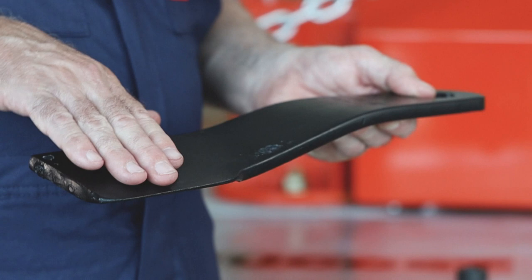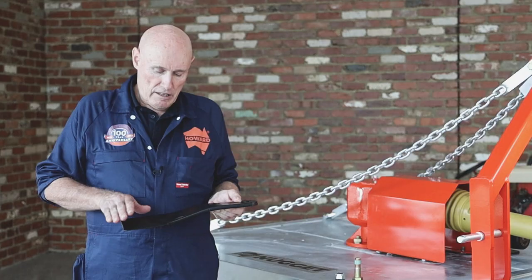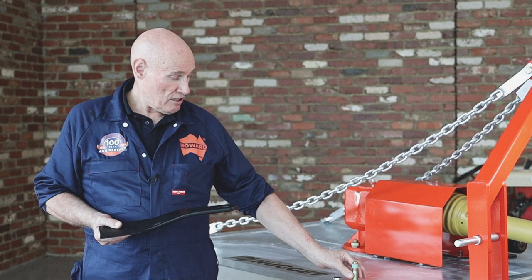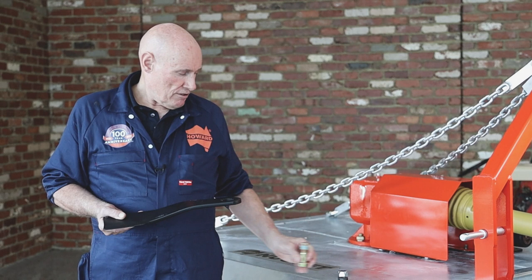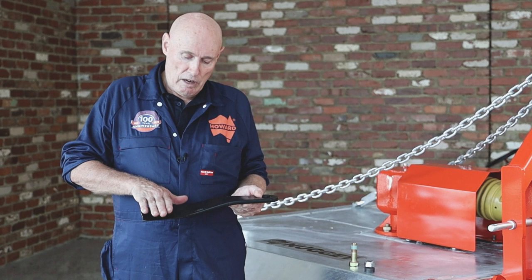These are our standard 14-inch blades and feature both a step-down component and an uplift section. They are designed with a step-down so that when the securing bolt is fixed, the bolt head is above the cutting plane, reducing the amount of wear on that bolt head.